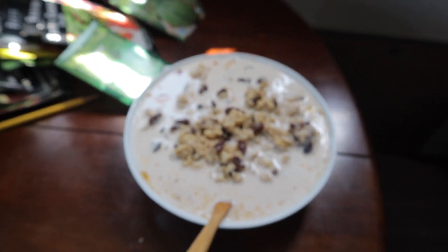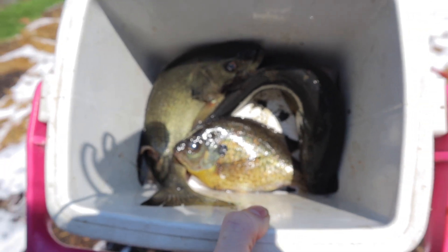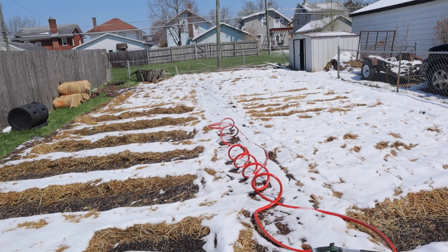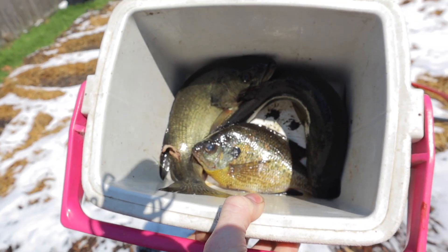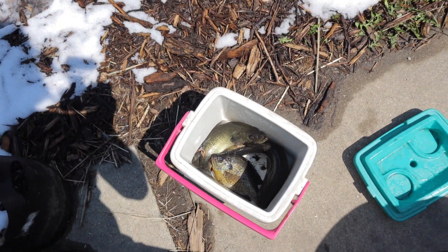Planting these fish today — a couple I caught — those are gonna go back there in the ground to help attract a massive amount of microbial activity, and then in a couple of weeks I will plant the tomatoes on top of them.